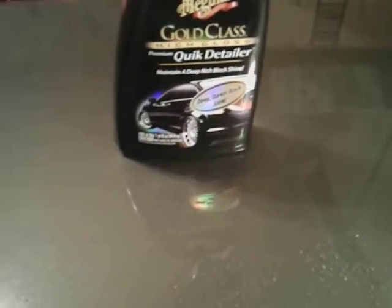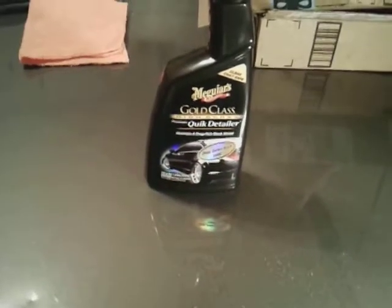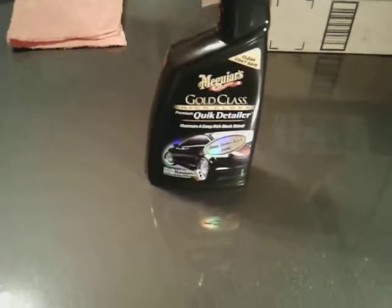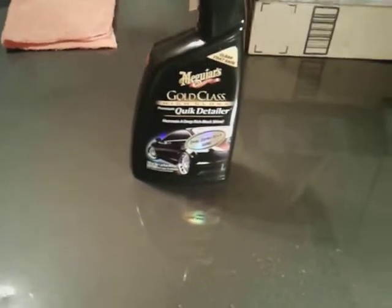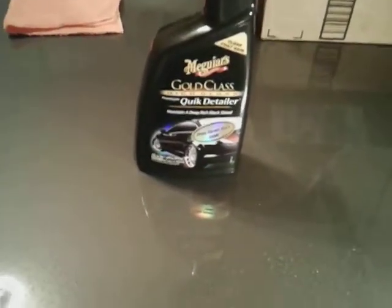As you can see, it's very hydrophobic. It doesn't take a whole lot of water to see how hydrophobic this stuff is. It's just about as good as wax — not quite, but it's almost there. You definitely get more bang for your buck with this. It requires less work, less buffing — just spray it on the panel and wipe it, and you see how it beads water.